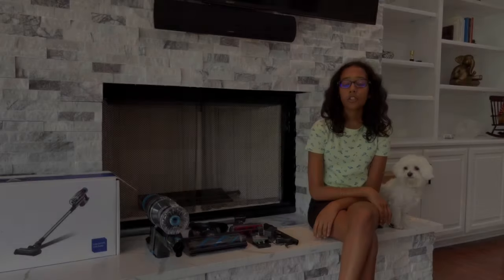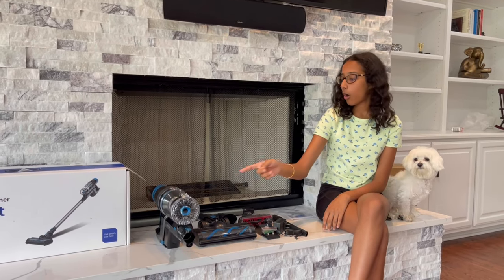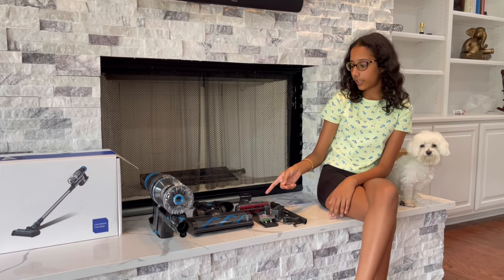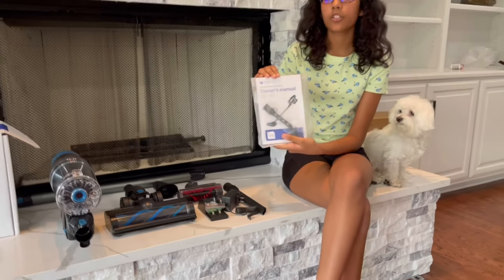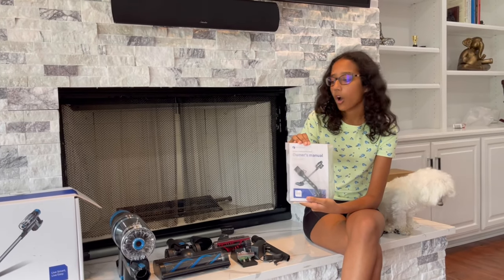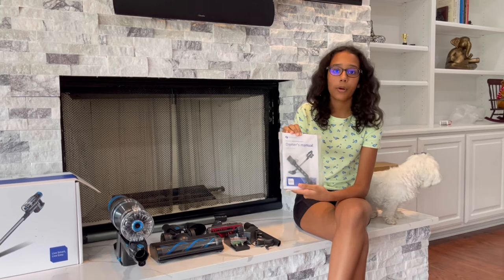I just opened up the box and took out all the parts that come in the packaging. Right here is the owner's manual, which explains how to use every part and where every part goes.